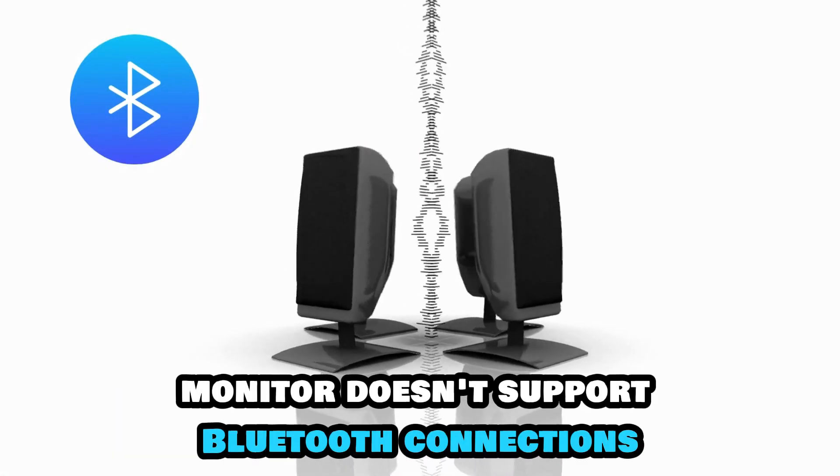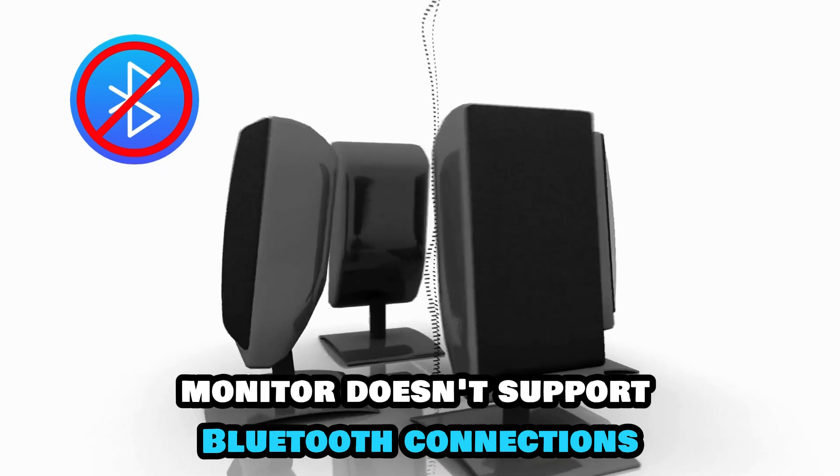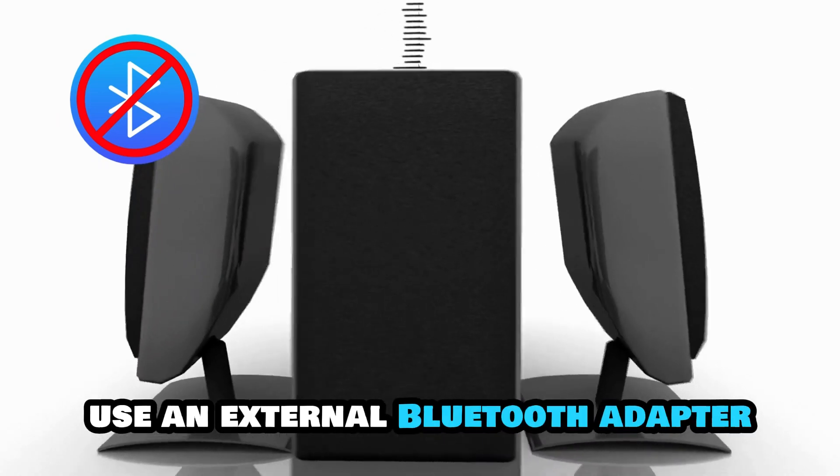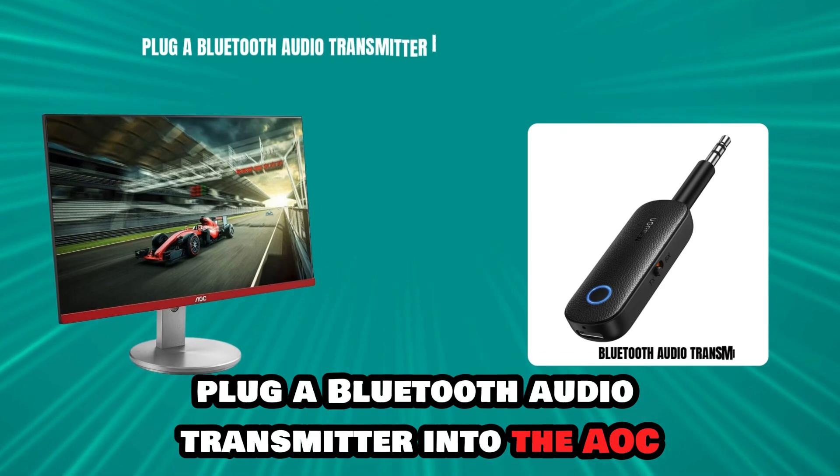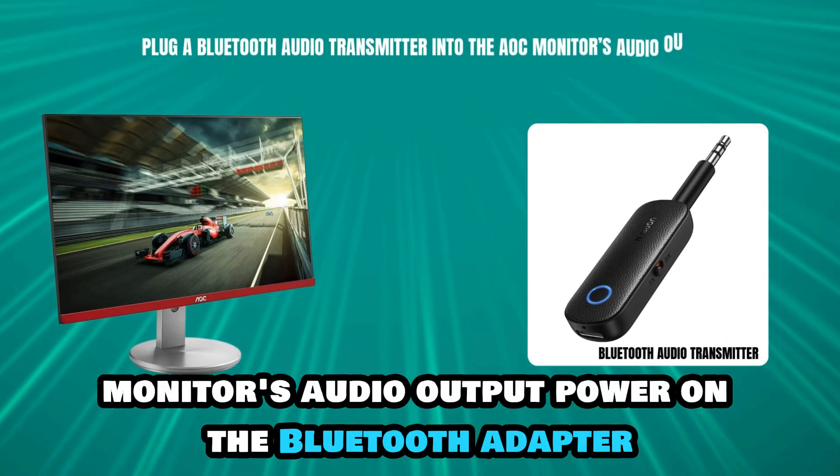If your AOC monitor doesn't support Bluetooth connections, use an external Bluetooth adapter. Plug a Bluetooth audio transmitter into the AOC monitor's audio output.